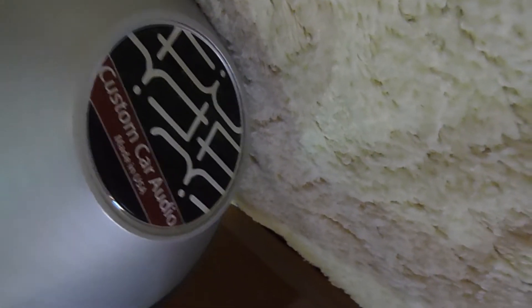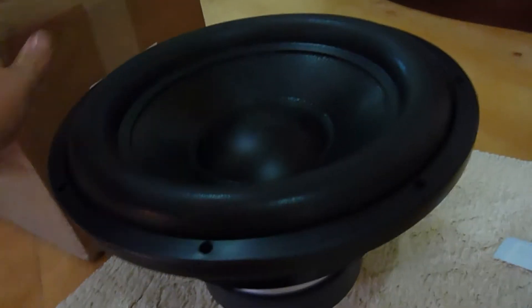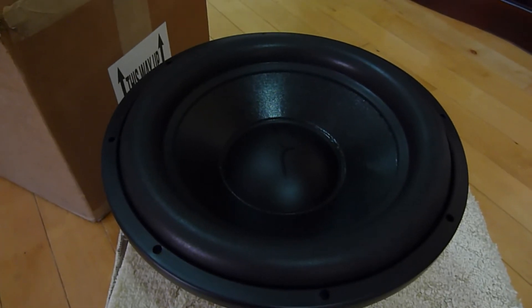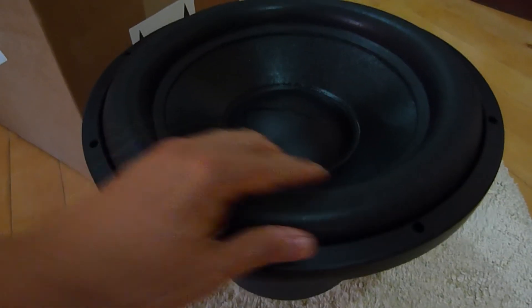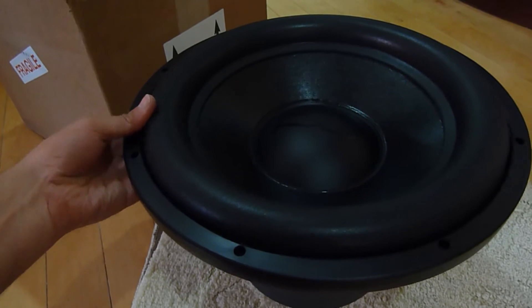There's the FI custom card audio — I'm going to turn that around. I just went with the standard, didn't go for the upgrade or anything, because I'm only using it in a home application. It seems to be a very robust unit, straight out of the box. Strange looking — a very fat, bottle surround. It's going to take a lot of abuse. Rubber — very solid.